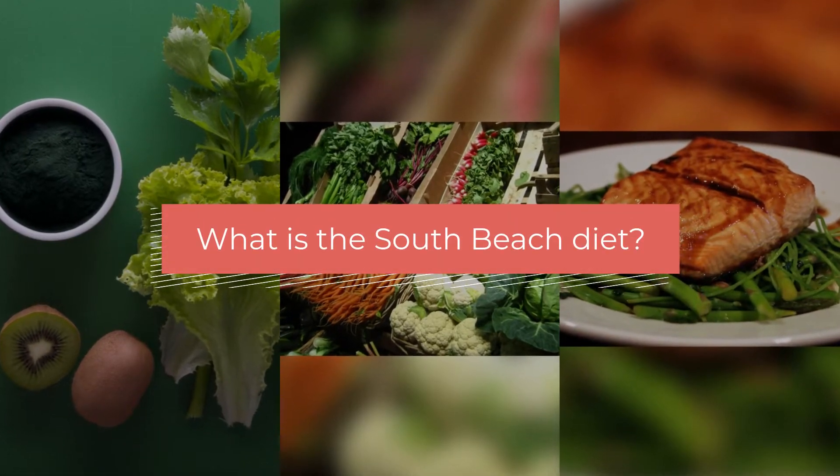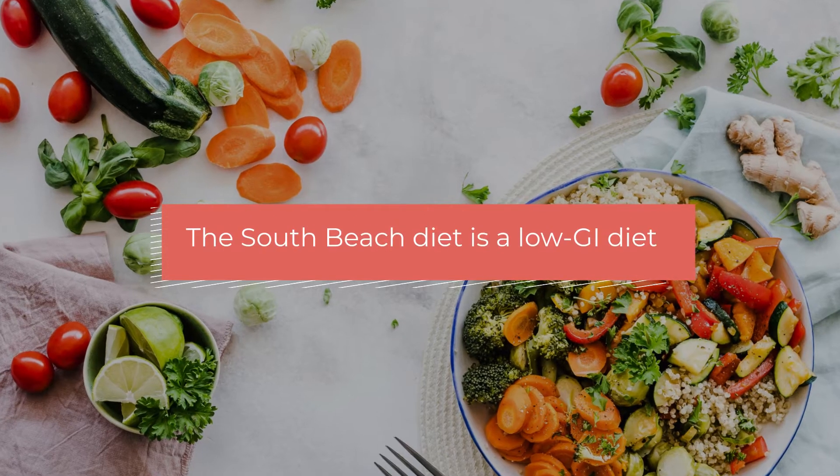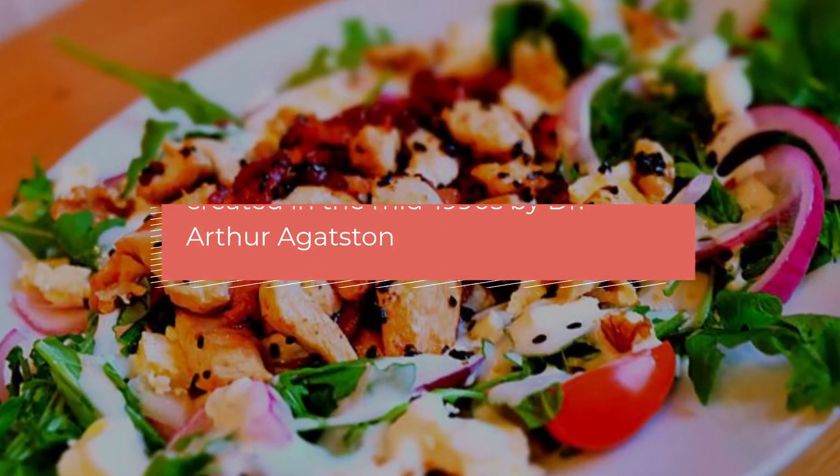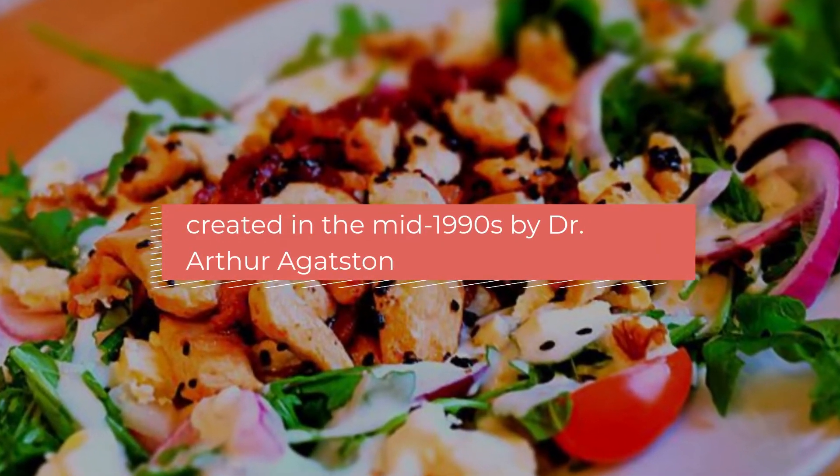What is the South Beach diet? The South Beach diet is a low GI diet created by cardiologist Arthur Agudson.